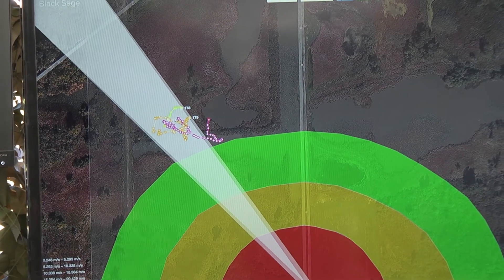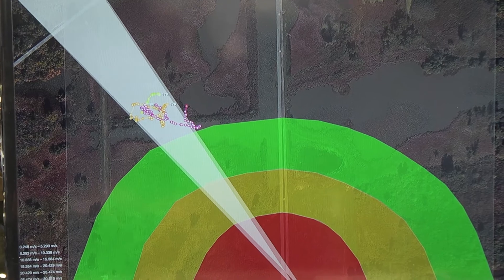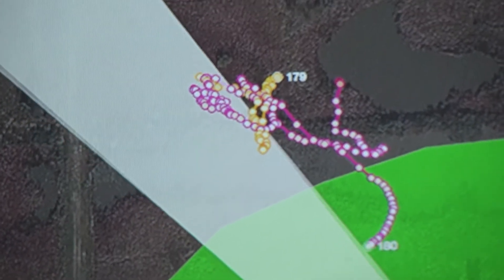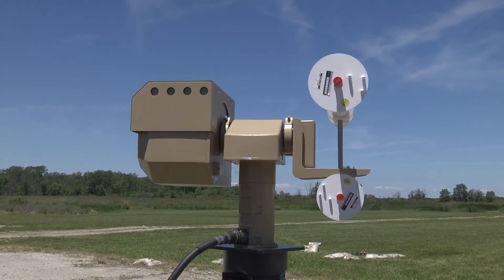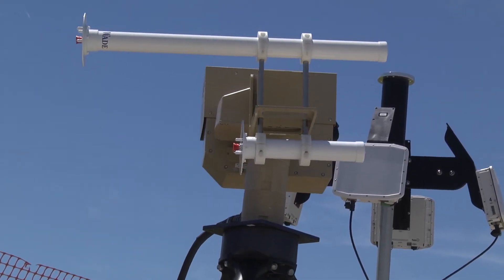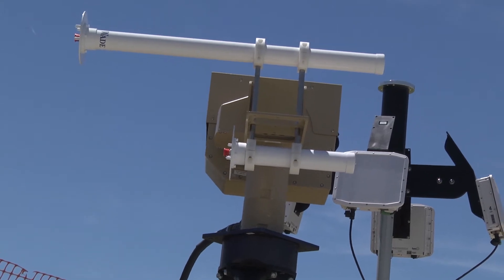Each radar can detect up to 20 objects at the same time. Once we lock on with the video tracking, we're quite precisely pointing at that target. By pointing the system very accurately with the video tracking, we're getting out to about a kilometer of range with the jammers we commonly use. We have other systems with longer range capability. This is an RF-based jamming that overwhelms the frequencies between the controller and the drone itself.